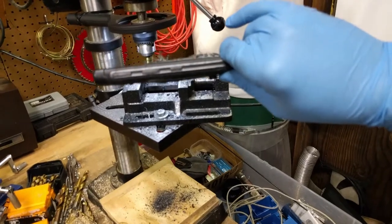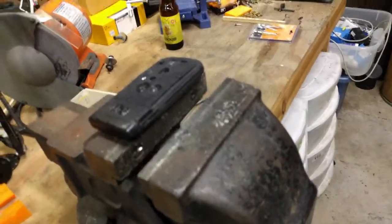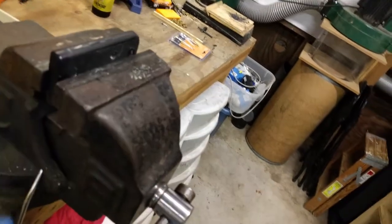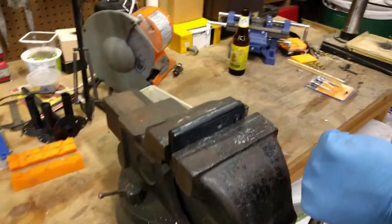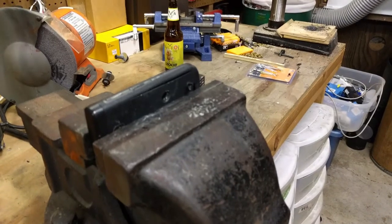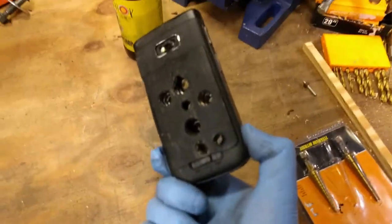Look at how swollen that is. Let's see if I can do this. Let's get in there. Apparently it's kind of bad for you to compress lithium-ion batteries. Let's get some noise. Well, it's not really doing anything. Nothing very exciting about this, actually.